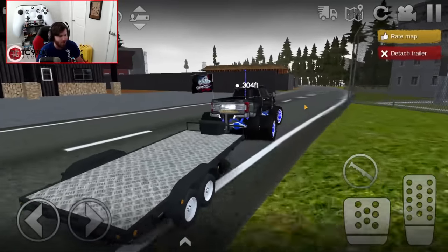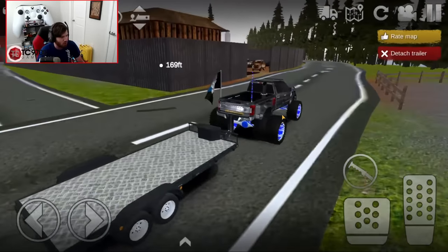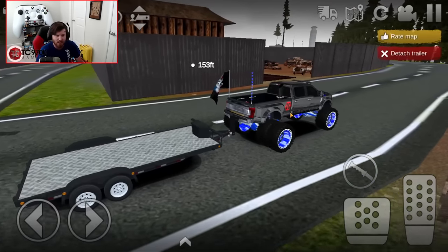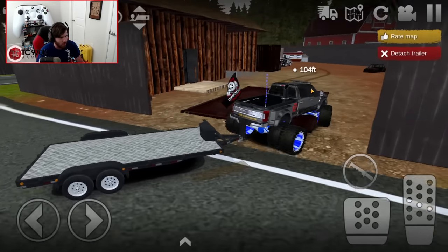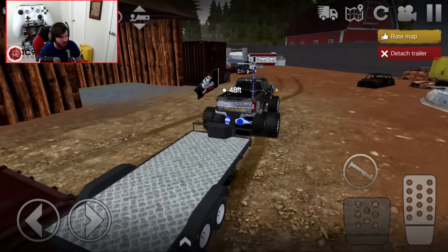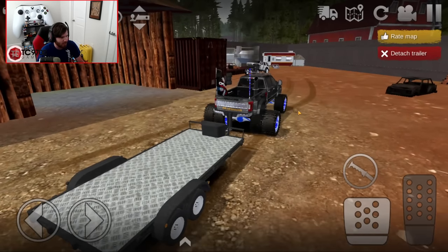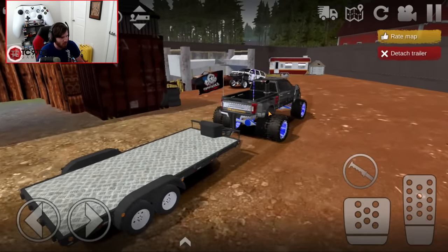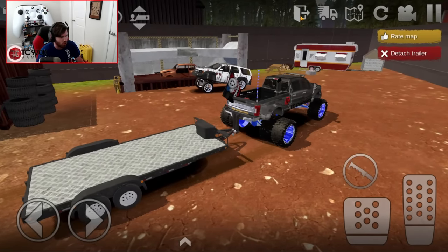Yo, look at the shop — oh, that looks so sick. All right, let's go ahead and pull up to the junkyard and see what it is that we're dealing with. I can kind of get a little bit of a glimpse of it right there. Phew, I don't know about that. Bro, that thing is rusting out and everything. Let's hop out of the truck and take a look at it.